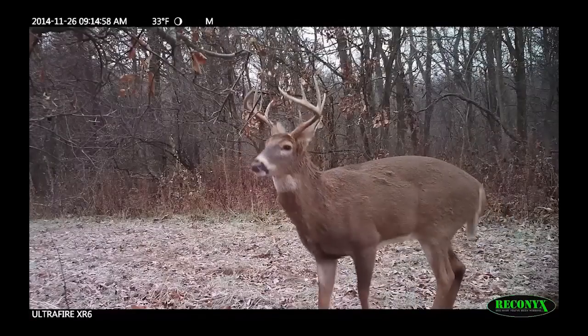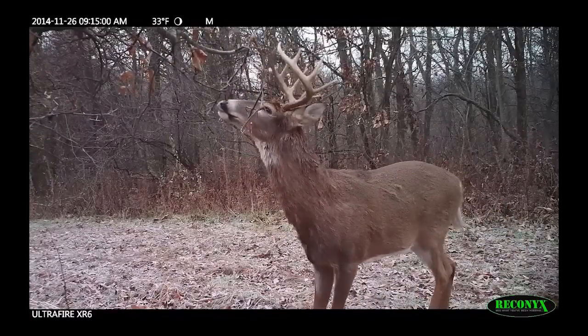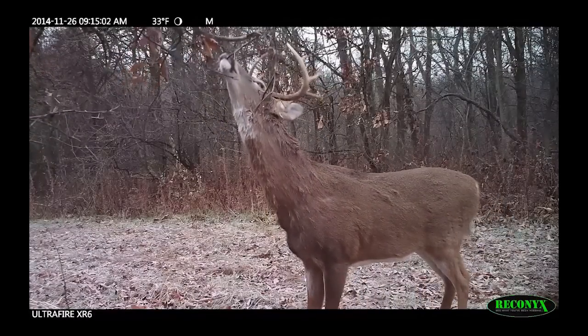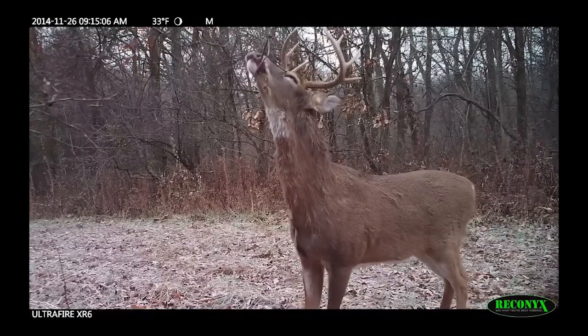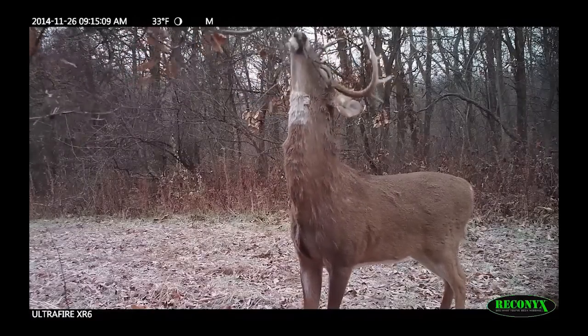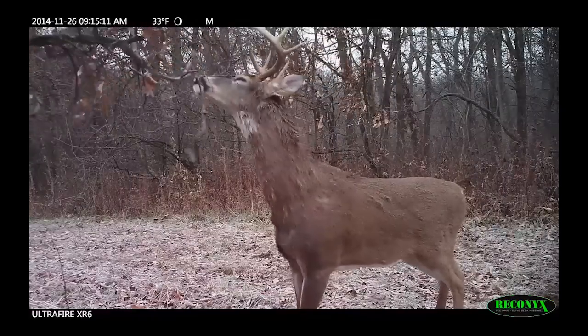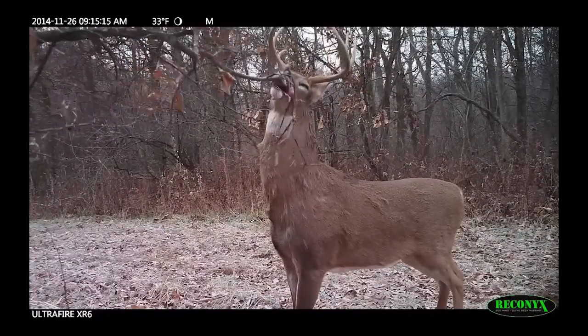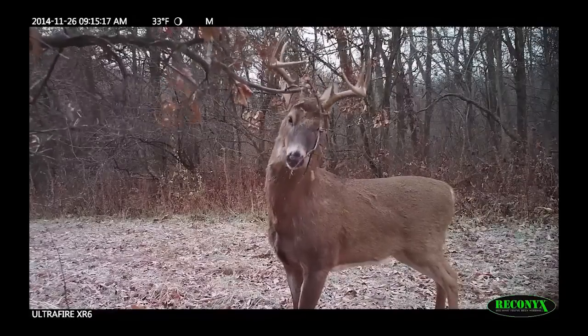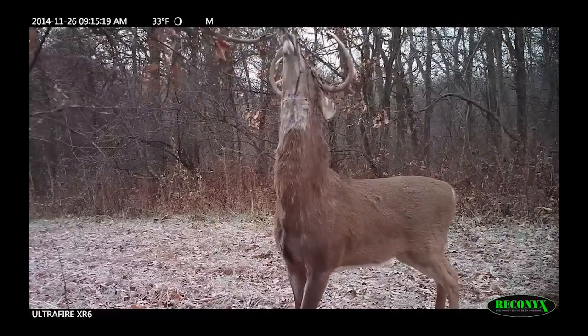Mock scrapes are beautiful things. Use them to inventory your bucks, use them to get your bucks to waste time, use them on larger food sources to draw them over to you and position them for the shot. Will it work absolutely every time? No, it will not. But all you care about is it working that one time when you're up in that stand with that one buck you want to kill — and it's well worth it.